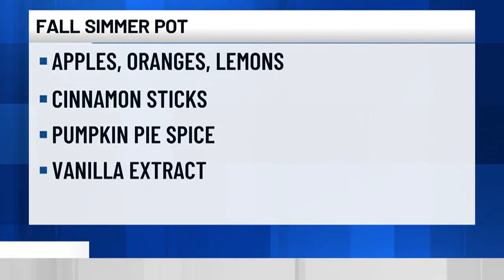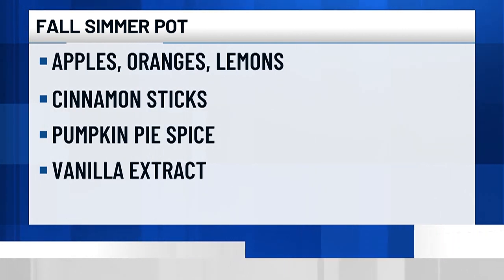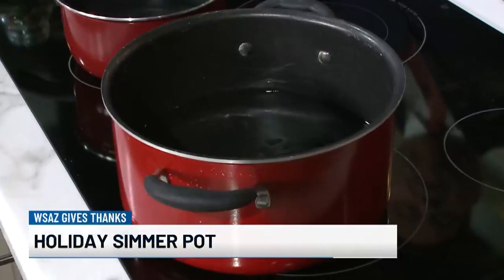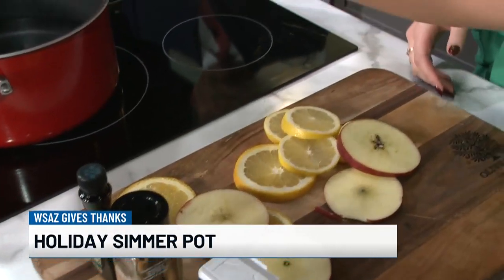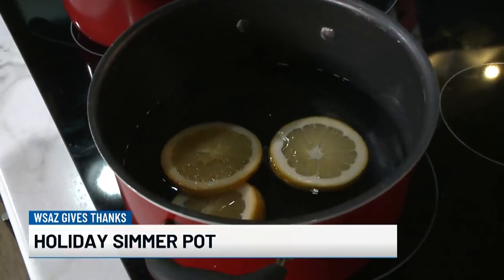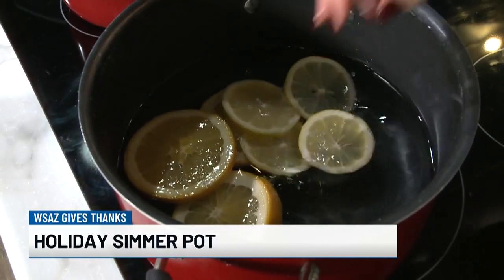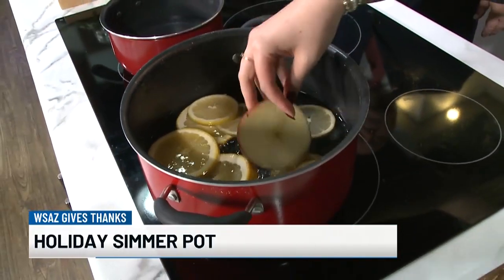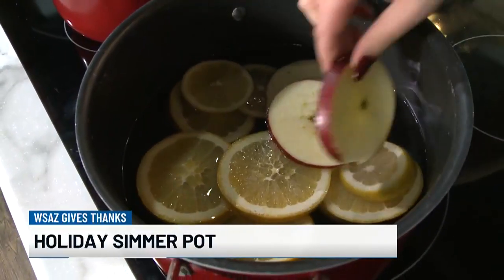We've got a fall one and a winter one. For the fall one, you basically just get your pot going with water. The fun thing about these is they're so customizable — you can really put anything in there. I love citrus, so I'm adding orange and lemon, just regular cut-up fruit from the grocery store. I'm also going to add some apples, because that apple smell is very harvest.